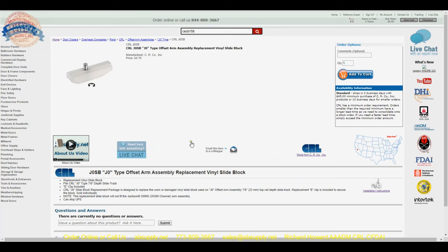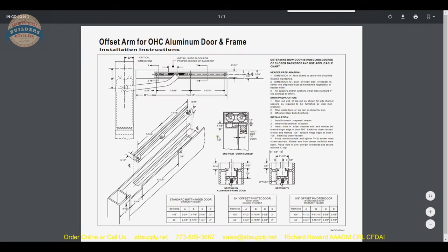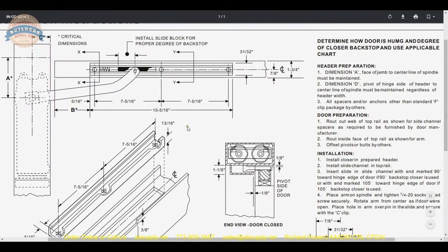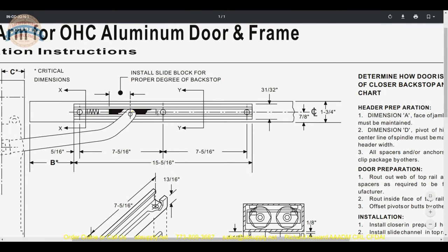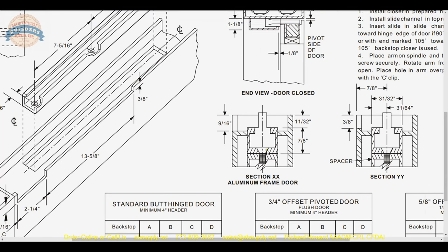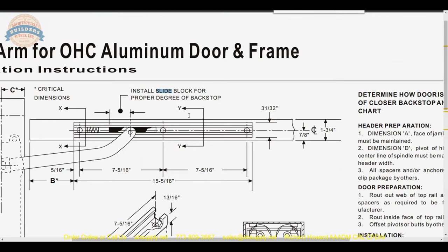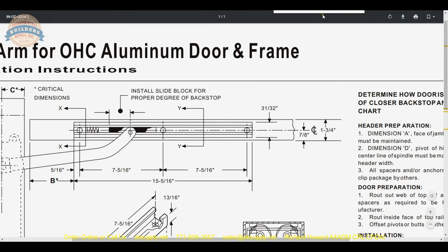Here is the item we're looking at, and the installation instructions are linked here. The slide block assembly works with the arm and runs in the track. The track is shown here and your slide block runs inside of it. The instructions briefly note: install slide block for proper degree of back stop.